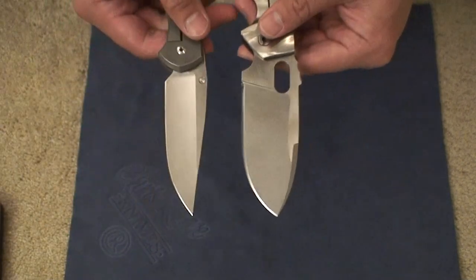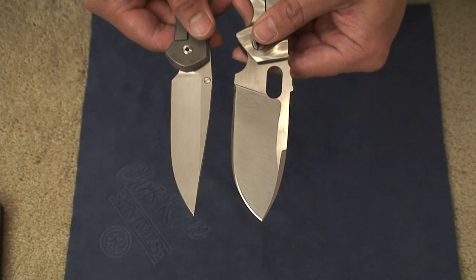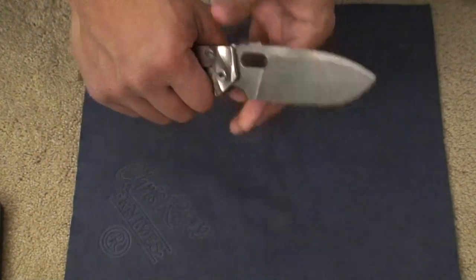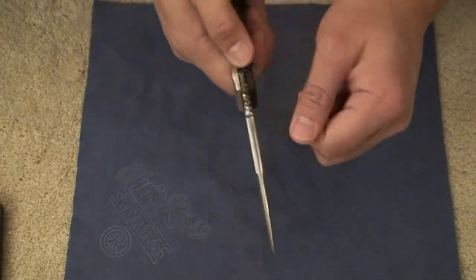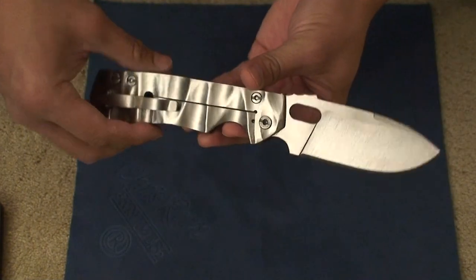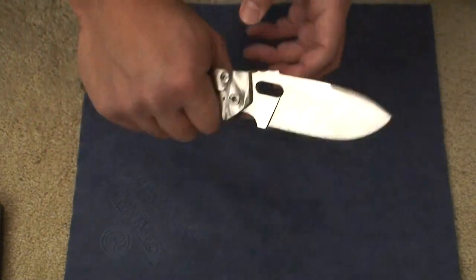Definitely when you compare it to a Sebenza, it just completely dwarfs that blade, even though the Sebenza's edge is actually technically longer than that of the Peter R. Those are all strengths of this blade — the blade stock and all the high quality exotic materials he uses makes for a beautiful and very well-made knife.